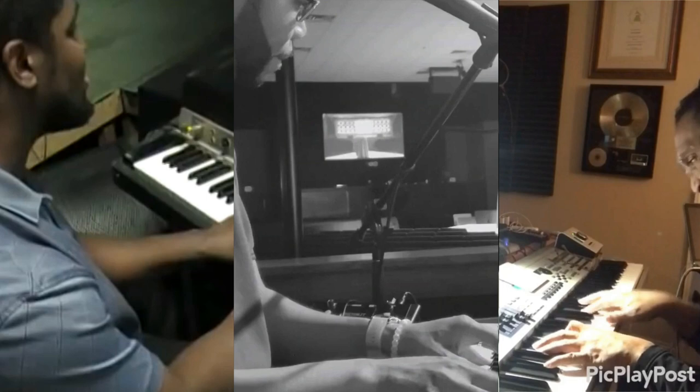I'd love to hear your thoughts and suggestions about these musicians in the comments. So let's start this video playing each person's version of The Promise by Andre Crouch in D-flat. Eddie.